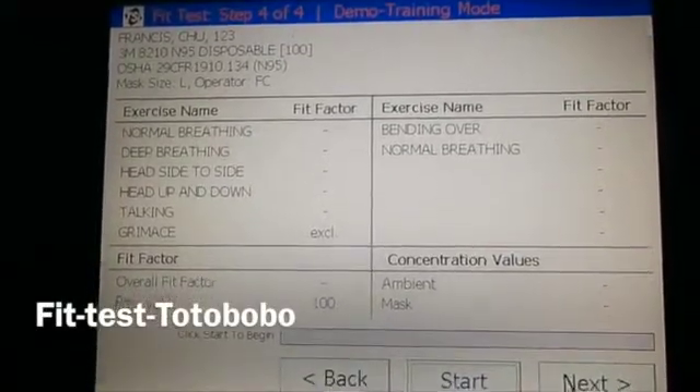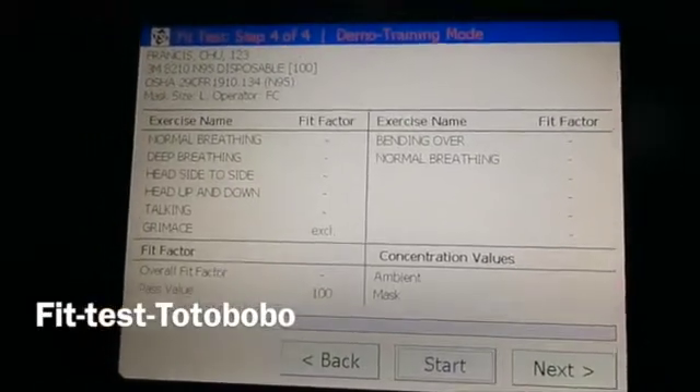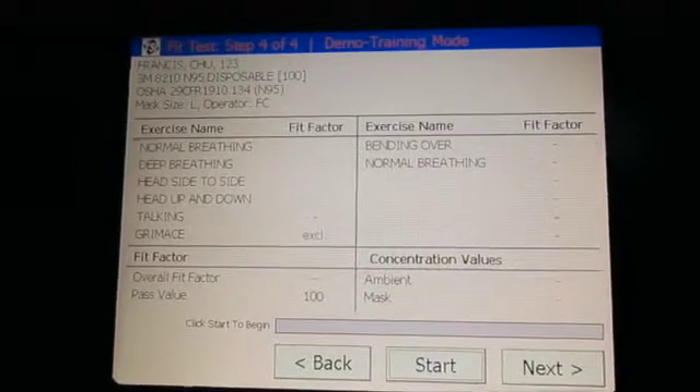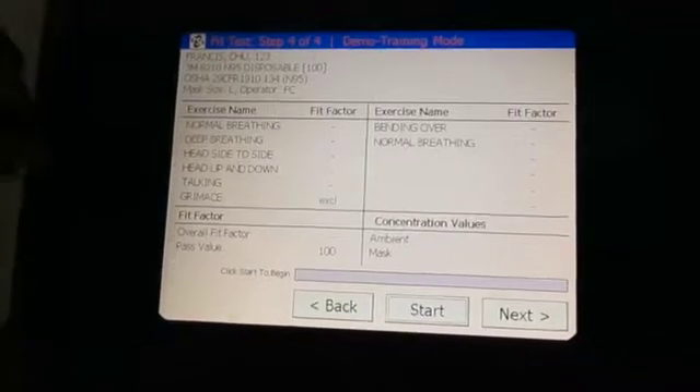This is the interface of the TSI Portacan Pro machine. It will guide the user to go through a number of exercises, from normal breathing, deep breathing, head side to side, and so on.